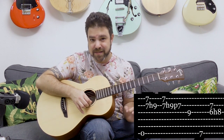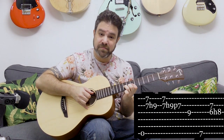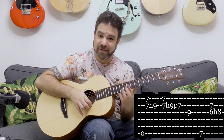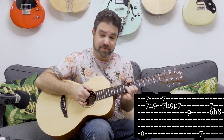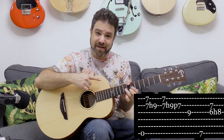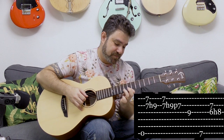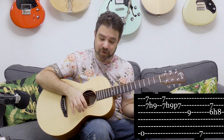So now if you play E and B even without the bass notes, you can hear the chords. Add the bass note — I am playing it with my thumb, seven on the sixth string. With E it's just the open E bass.